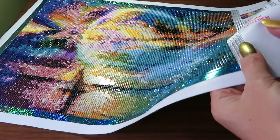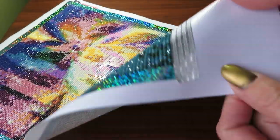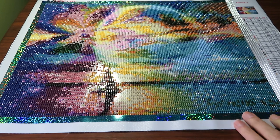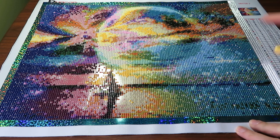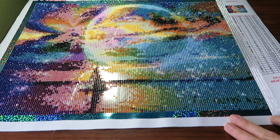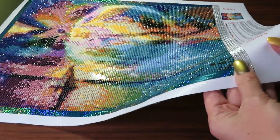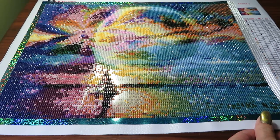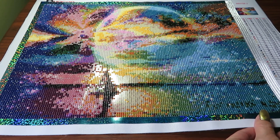Some of you say that the canvas has changed. This canvas is pretty thick. The one I received a few months ago — the one with the lilac flowers — that canvas was really different. I linked that unboxing video as well. That other canvas with the lilac flower bouquet was a much thinner canvas than this one, and I agree the canvas is different.